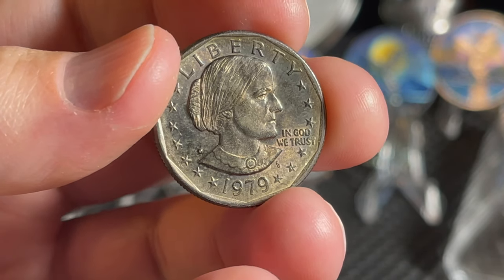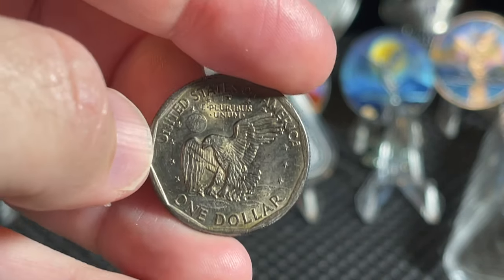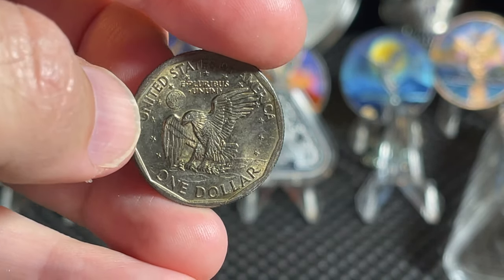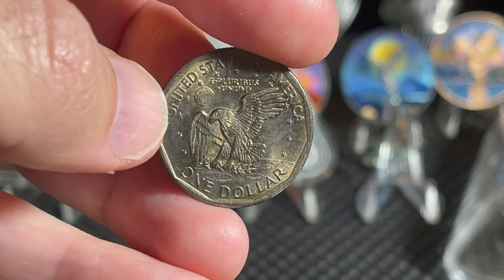Susan B. Anthony 1979 silver dollar - how cool is that? Look at the beauty on that! I love the eagle on this one - isn't that awesome? Eagle sitting on the moon with the earth in the background, that is just awesome.